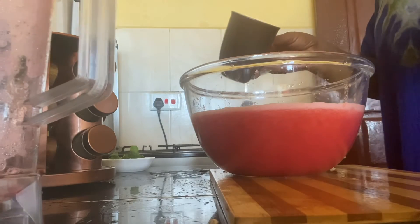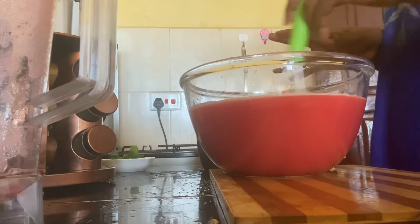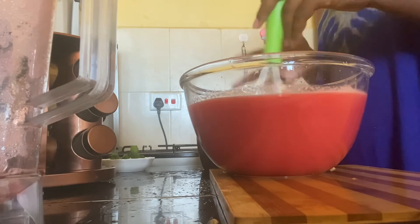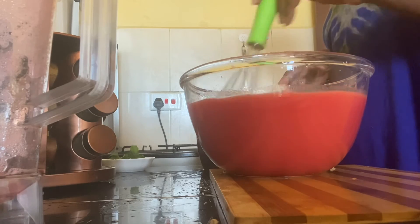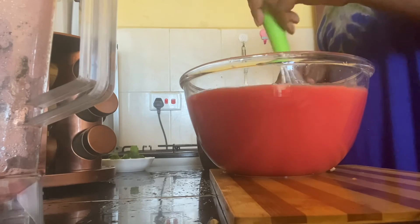After straining, we're going to add the lemon and mix well. This is where you taste to see if your watermelon needs more sugar. For me, this watermelon already has a lot of natural sugar, so I won't add any sugar — I'll keep it just fresh like this.